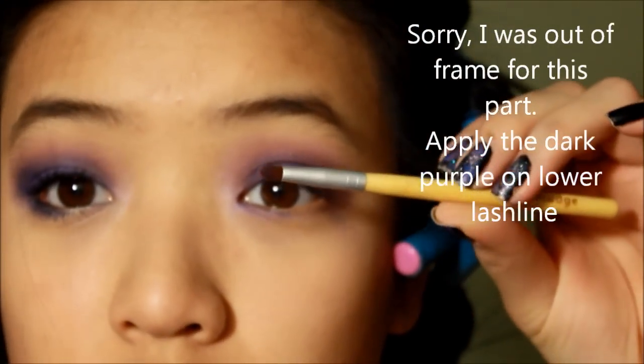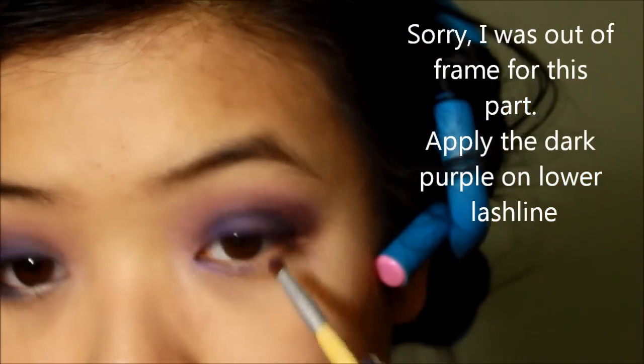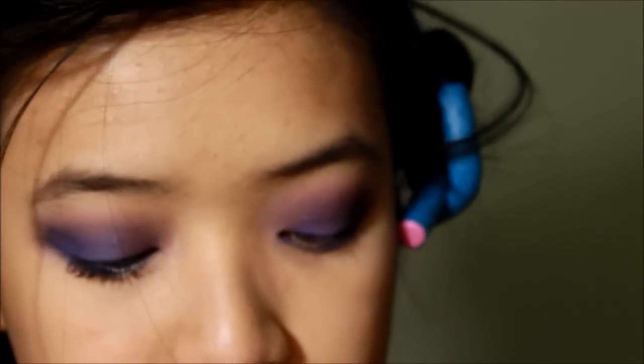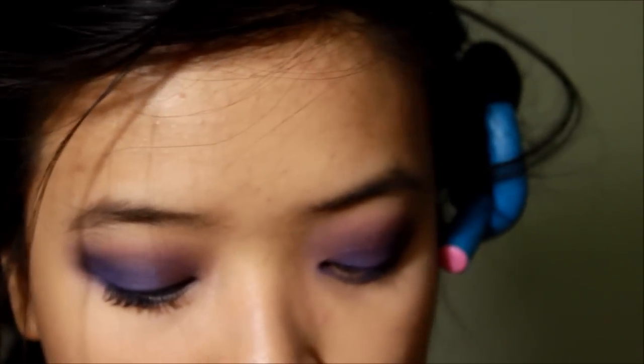Now you want to take a smaller brush and go with the dark purple — put it under here. Now I'm going to go in with my liquid eyeliner; I'm using this one from L'Oreal.